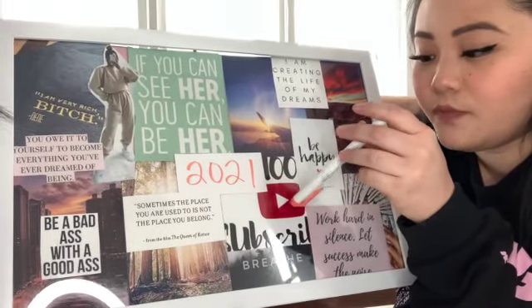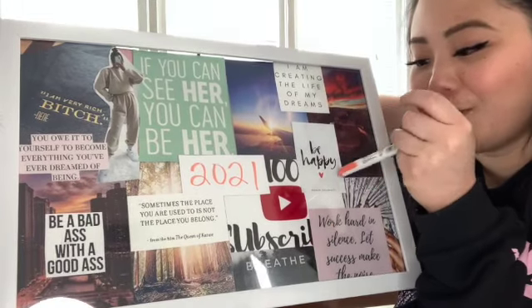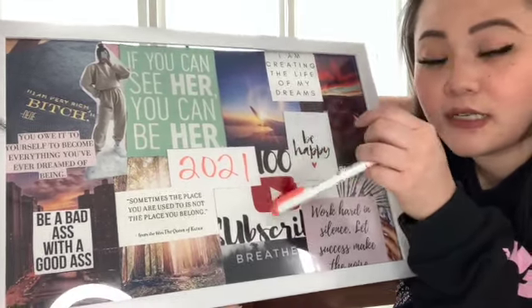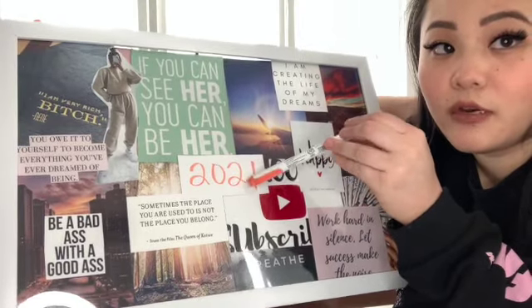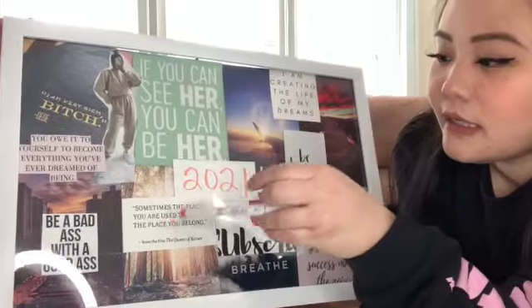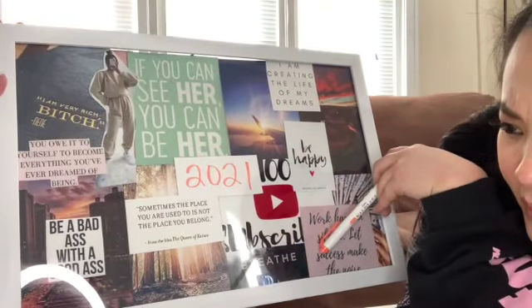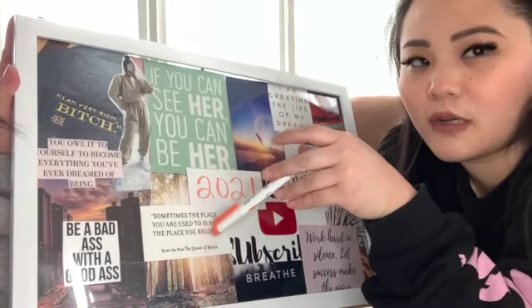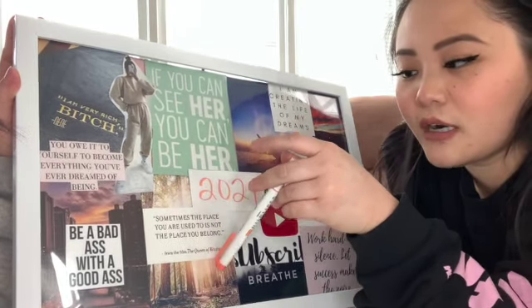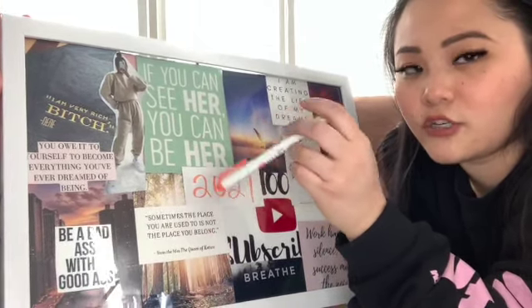Our YouTube goal is 100 subscribers by the end of 2021, so we're going to work really hard to get that. Down here it says 'Breathe' — same idea, because I'm always in a rush trying to achieve things as fast as I can, so I'm just trying to relax. This says 'Sometimes the place you are used to is not the place you belong' — that's me saying not to get comfortable where I am right now. I'm okay, but I don't want to get stuck. I want to keep pushing to be where I actually want to be and not settle for less.